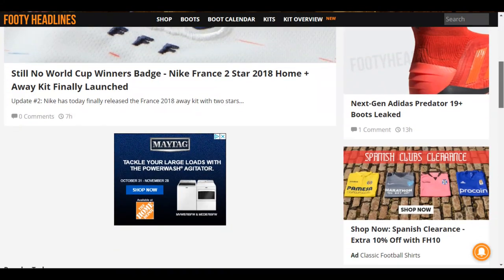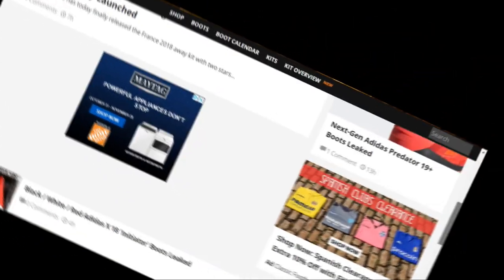This video is not sponsored. Footy Headlines — you can check them out, there's a link in the description, full credit to them. It's on the new Nemesis, the X, and the Predator. They have the new Primaloft coating, which the U.S. military used in winter jackets.